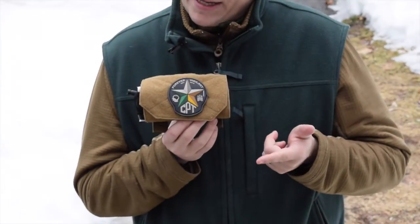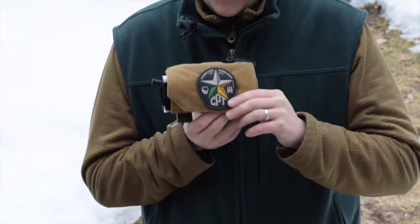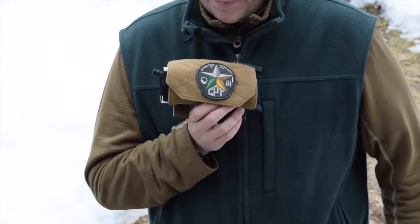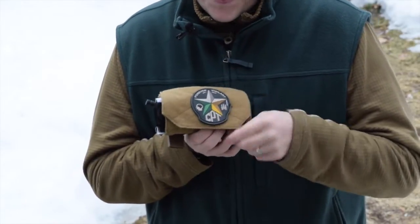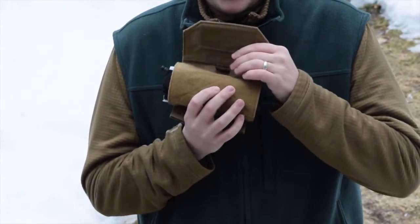There's a generous amount of Velcro on the cover, which is great for name tapes, morale tape, morale patches, blood types, and IDs. Right now we have a CPT PVC patch on here — limited edition, I don't think you can find these anymore.